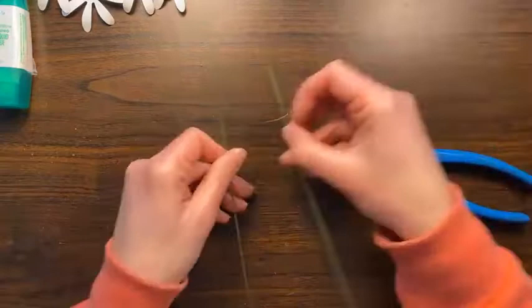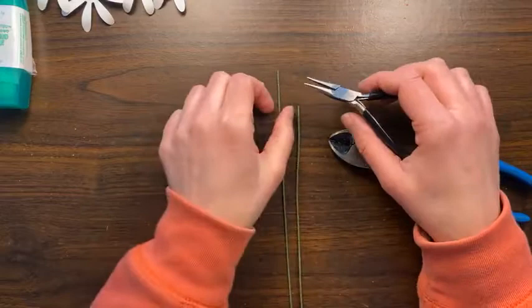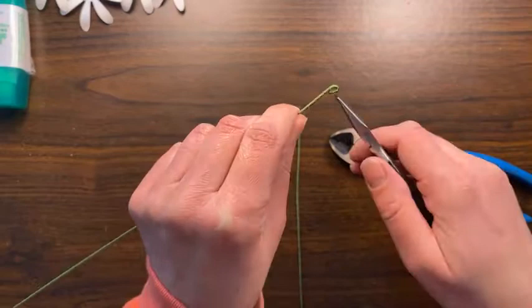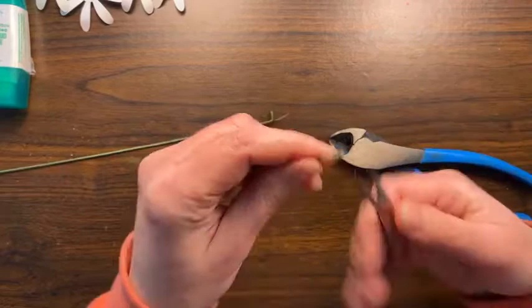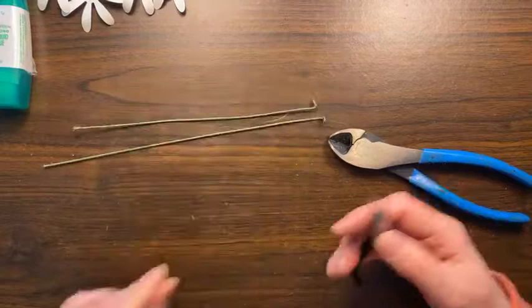I'm also using some jewelry pliers — just anything to grab the wire and bend it to make it a little easier. I grab the end of it just like this, bend it down so it's a little loop, then take that whole piece and twist it so that it's flat. This provides a nice base for our flower to sit on. We're going to put five flowers in our larger vase and one in the mini one.